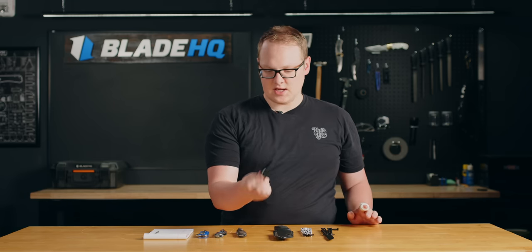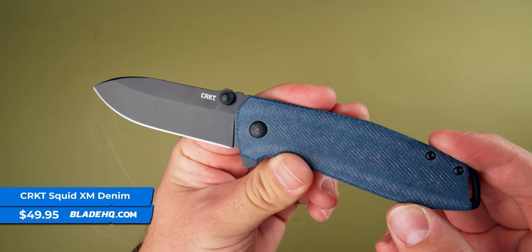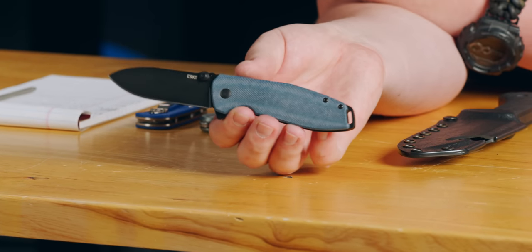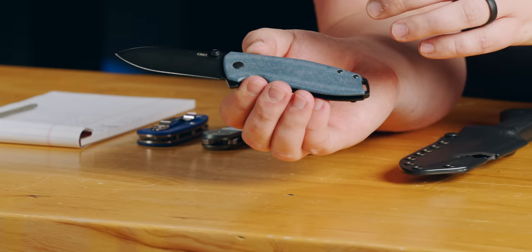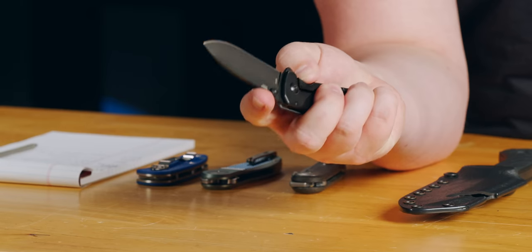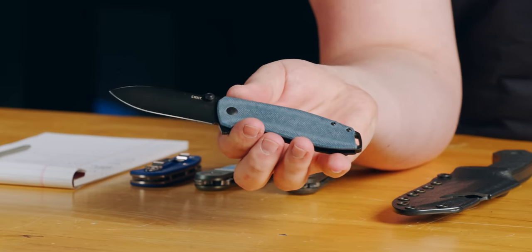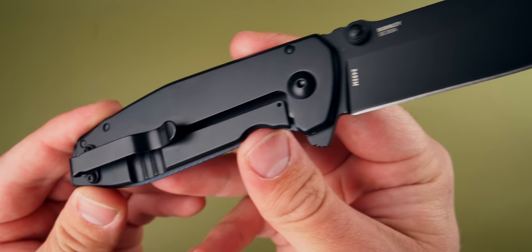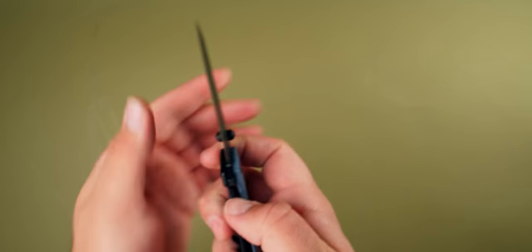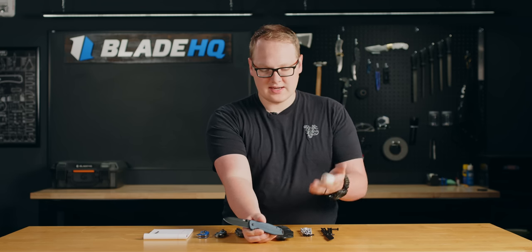Next up, new from CRKT, we have the Squid XM flipper with a denim micarta handle. I really like denim micarta — it has a nice blue to it, reminds me of blue jeans, and I suppose it's because they're made of the same material. The Squid XM lightens up quite a bit with that. This is the manual version, running on bearings — very nice flipper or thumb stud action. Lucas Burnley design — you know it and love it. It lightens up with the micarta, making it a great carving knife or EDC knife for simple small tasks.